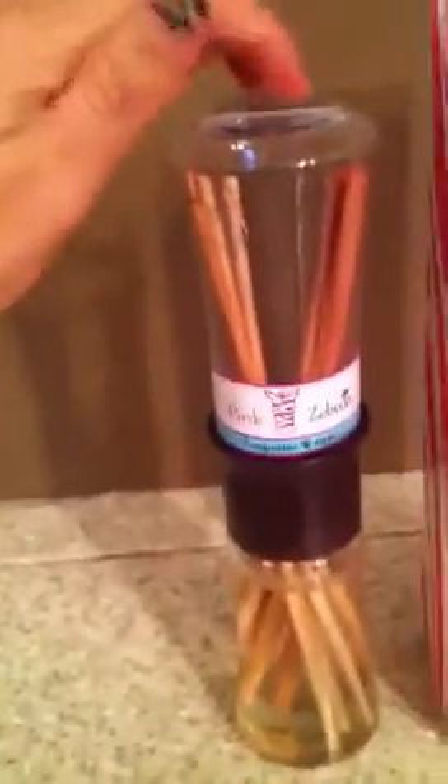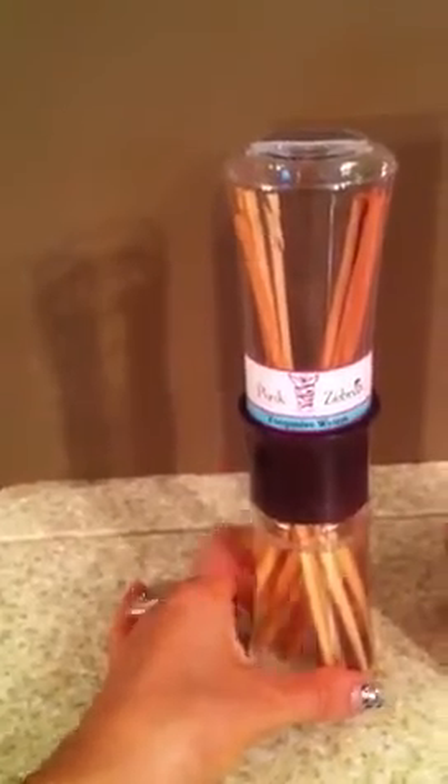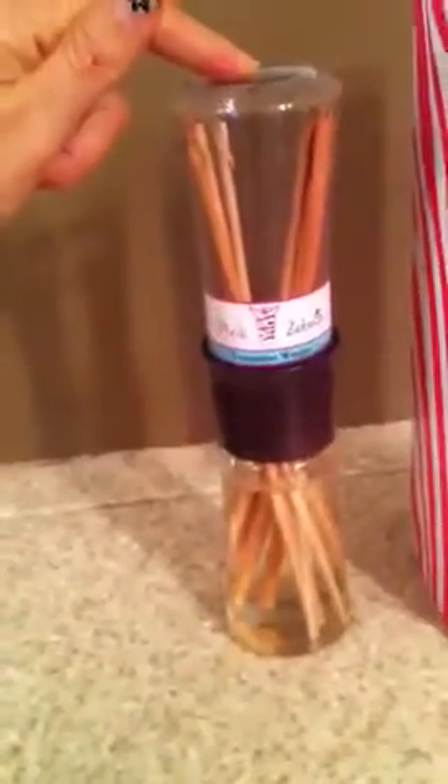We have a plastic piece on top that screws on tightly so no oils will be leaked. And when you don't smell the fragrance anymore or want to re-scent the top of the sticks, you would just turn this plastic piece back on to the top and flip it over. Now the tip of the sticks are refreshed and then you would unscrew the top.